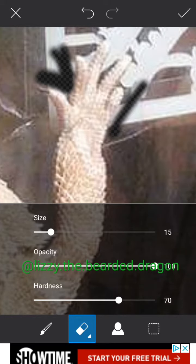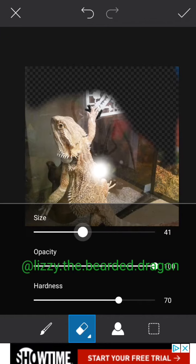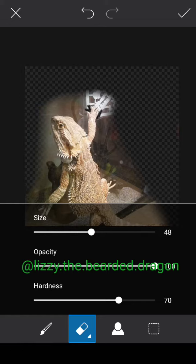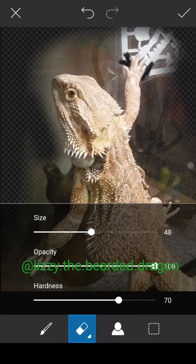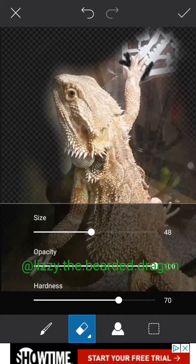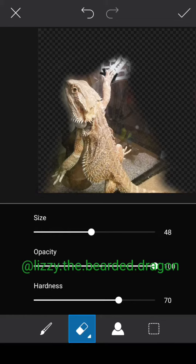Now I can get closer and more finely detailed. Zoom out by pinching your fingers together, change the size ratio again. I'm just going to do this really quickly here just to show you guys that it's erasing the background — this is a quick little show-and-tell, so I'm not going to do a really fine edit.